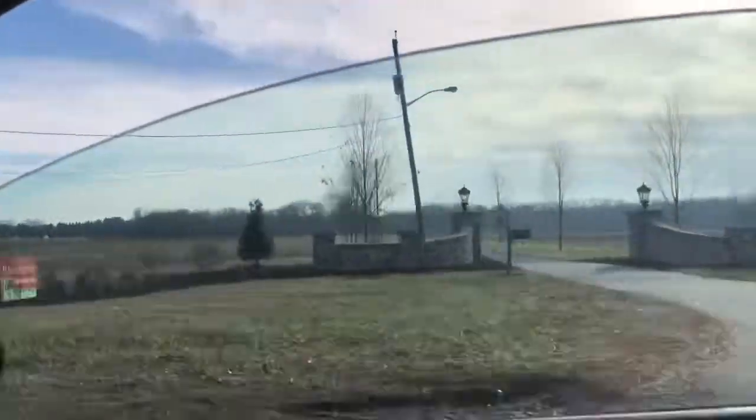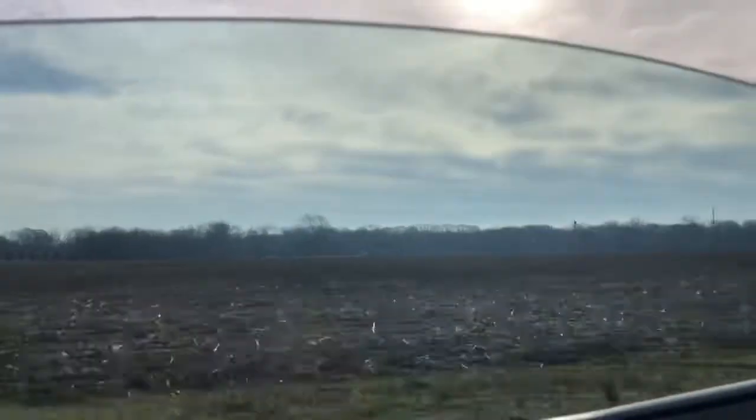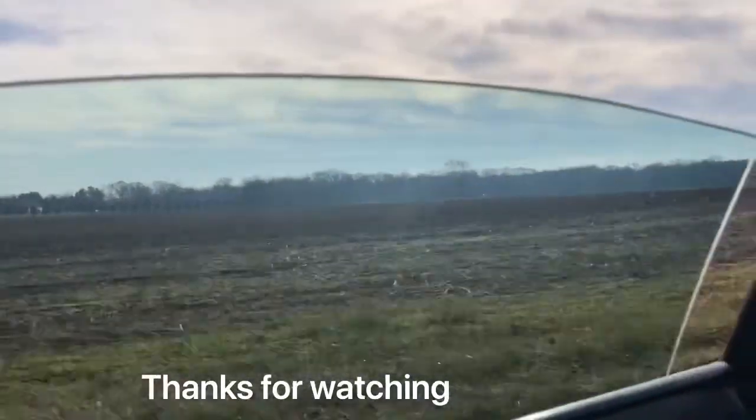I don't know if you can see that house out there, but that house is full — beautiful. If you guys would all just comment and subscribe, maybe I can make that mine.